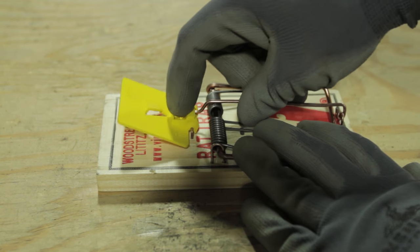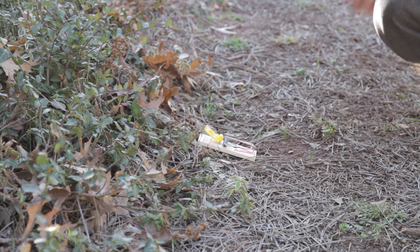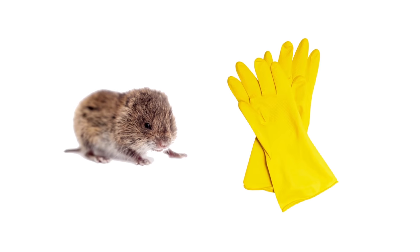Keep resetting and rebaiting traps until you stop trapping voles. Consider covering traps with inverted pans or boxes to protect non-target animals. Handle dead voles with caution — wear rubber gloves and dispose of them in plastic bags.